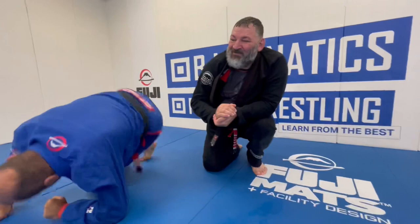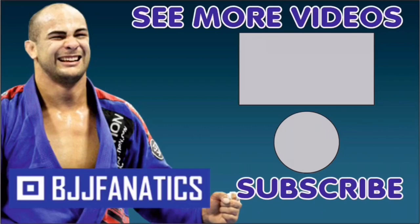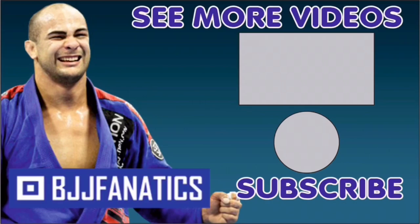Fabiano just showed an entire structure all about attacks from the top — from side control, from half guard, from your belly — and it's coming out super, super cool. Make sure to check that out at bjjfanatics.com, and maybe by the time you're watching it's already there. Thanks so much! Please help me grow my YouTube channel — just click subscribe, and click below to see more videos. Use the promo code YouTubeFarya at bjjfanatics.com to get 10% off any instructional video. Improve your jiu-jitsu faster.